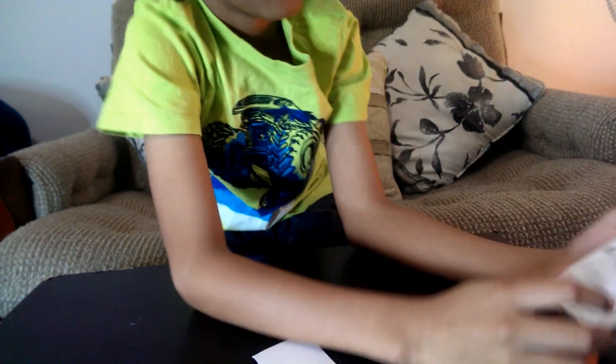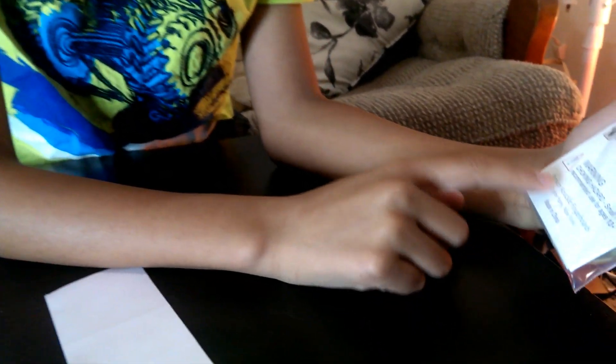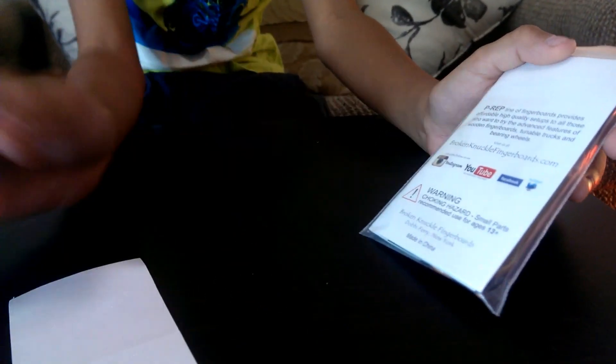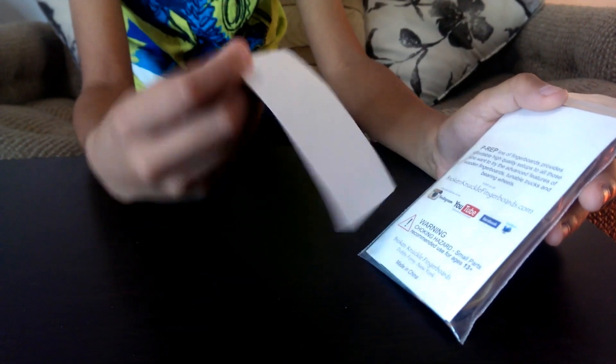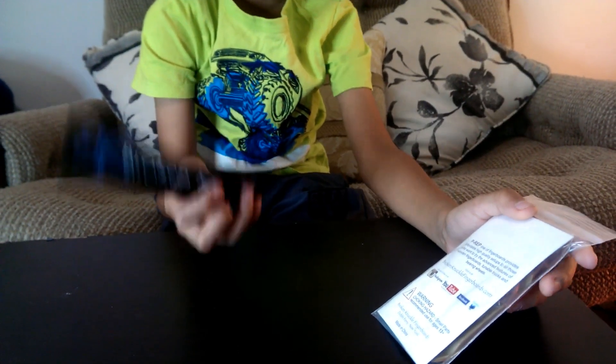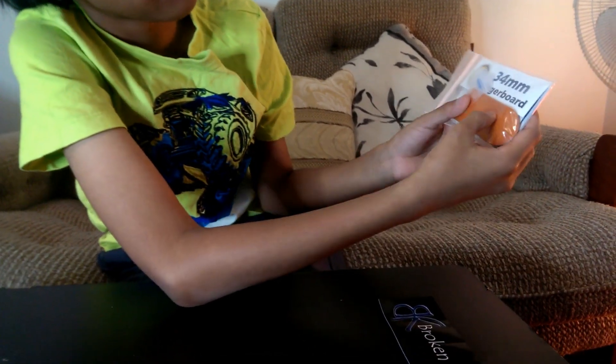So the company is Broken Knuckle Fingerboards based in New York, and it's made in China. It's sort of like other companies - they'd be based in a country or state but then order their fingerboards from China or other cheaper labor countries. Anyway, here's a reveal!